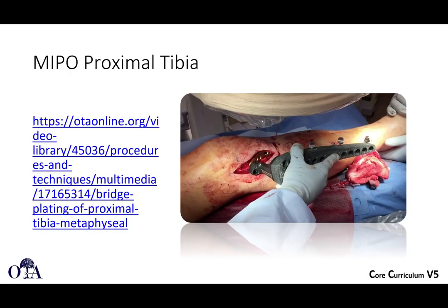There is a video on OTA online at otaonline.org on minimally invasive plate osteosynthesis of the proximal tibia that you can check out.